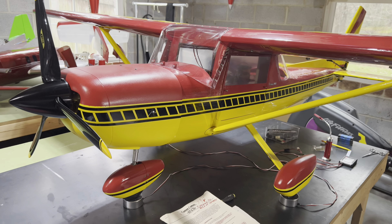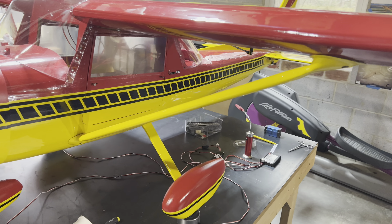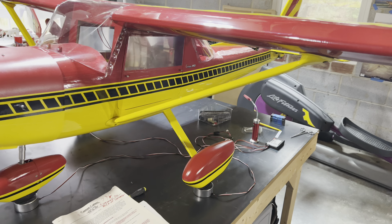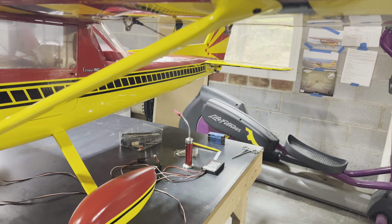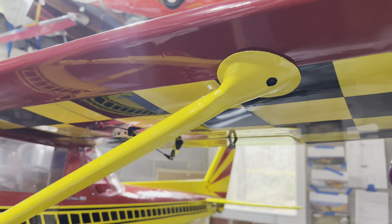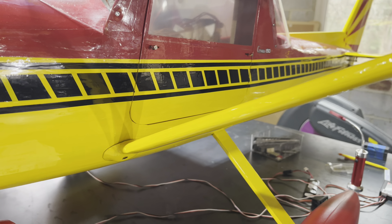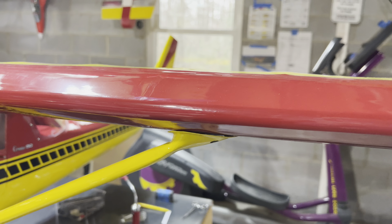We've got two 6S packs in series. And the struts, believe it or not, are actually from World Models, from their 150cc Cessna that they used to sell. They come pre-shaped with the metal attachment already in. And if you look at the fairings as well — the strut fairings — those are also from the 150cc Cessna for both the wing and for the fuselage. They are fiberglass and they're covered in yellow ultra coat. I was real proud of those.